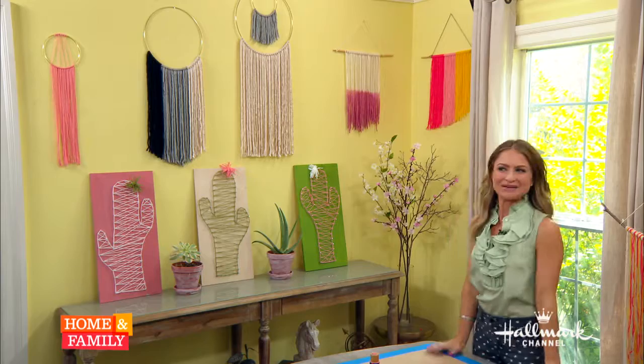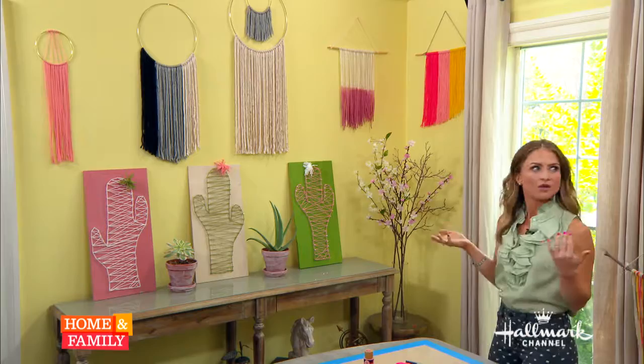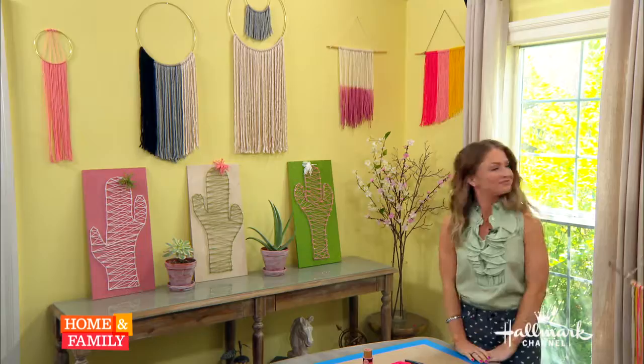The one on the end up there, did you darken that or did it come that way? I dip-dyed it. It's called RIT dye — R-I-T dye. And that stuff is strong, so make sure you read the instructions because it's going to depend on whatever material the yarn is made out of. But yeah, then you can just dip-dye it and do an ombre look. Wonderful — it's amazing. Thank you so much, Maria. For detailed instructions, visit our Pinterest page, and for more great ideas from this one, go to FromScratchWithMaria.com.